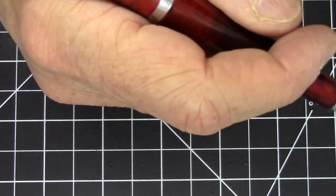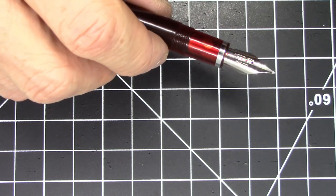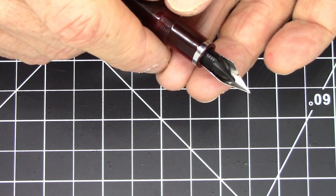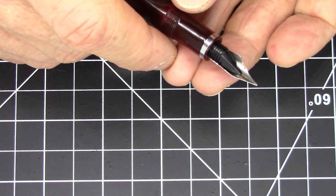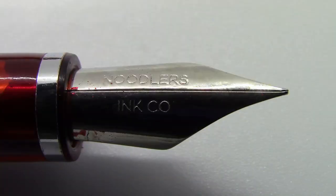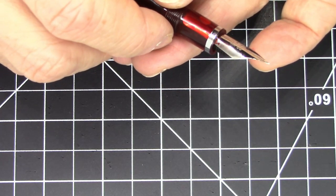I personally think it's too short to use unposted, but your mileage may vary. It's a very light pen with no back-weighting, so there's really no reason not to post it. It does have an ebonite feed, which is characteristic of almost all Noodler's pens — great feature. The steel nib says 'Noodler's Ink Company' and has a slit running all the way down with no breather hole.